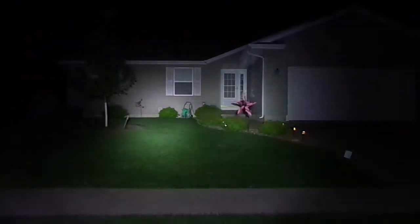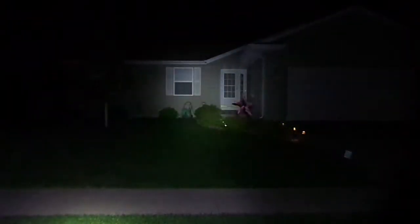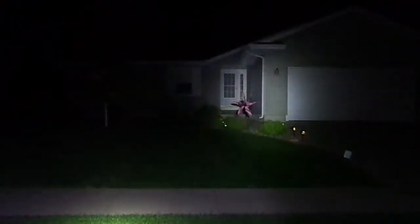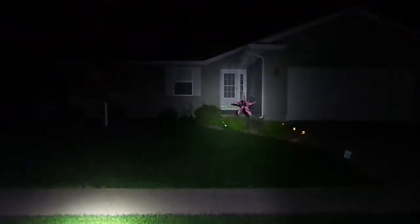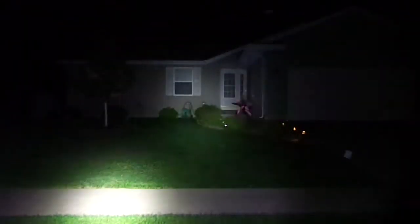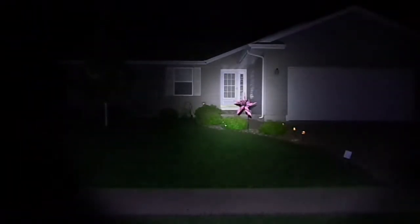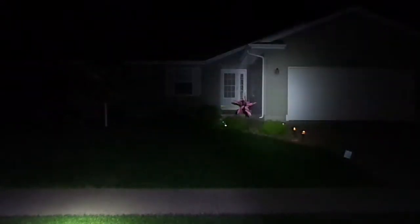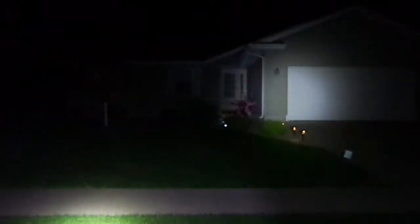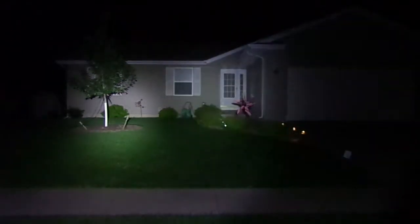In my right hand at full power right now is the Malkoff Devices M61. In another video I said this was about 260 lumens, but I think this was actually a little over 320 lumens — I can't find my notes. So, Solar Force XML-T6, Malkoff M61 with the unique continuously variable tail cap, and the Surefire C2 host.